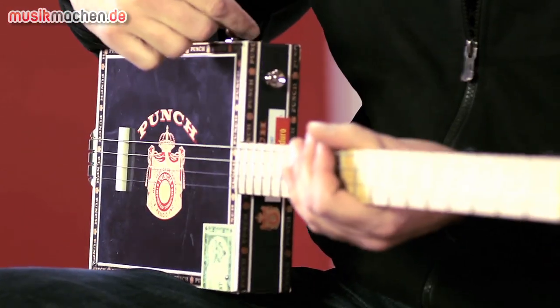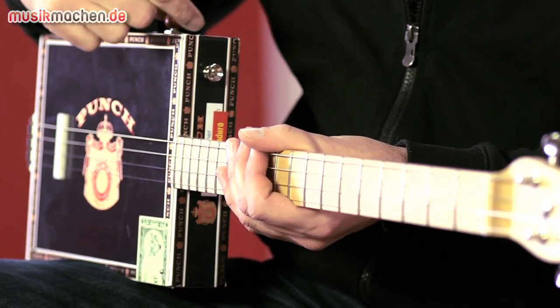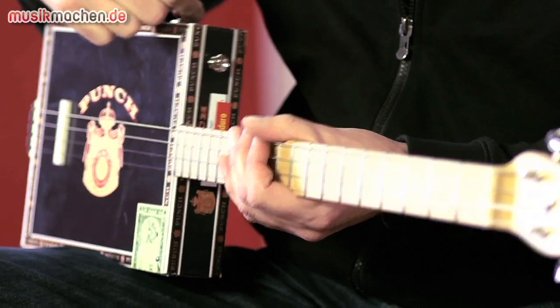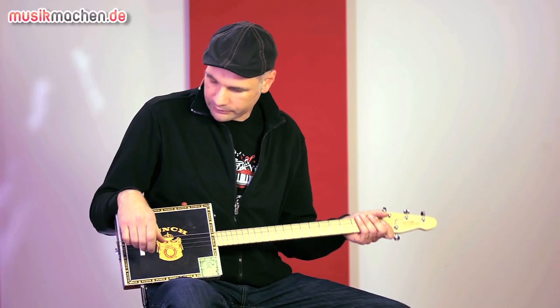St. Blues has cultivated that tradition and built, in Handarbeit — handmade — in Memphis, these really playable instruments. We have an actual original Zigarrenbox for this guitar.